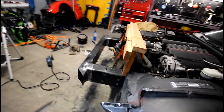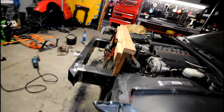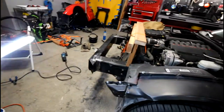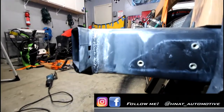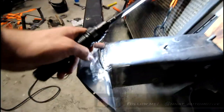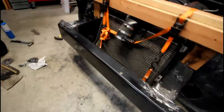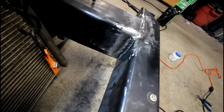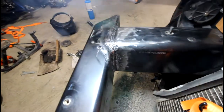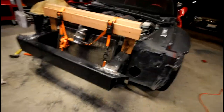I did the welds and then went through with the flap disc on the grinder to get some of the rough edges off, and then I also used the wire brush on my drill to smooth down the surface and get any little bits of spatter off as well. Here's one weld in the corner there. I did have to get the ones on the top ground down a little bit more because there's a bracket that sits up there, so I need to make sure it fits properly.